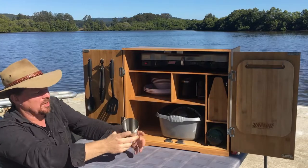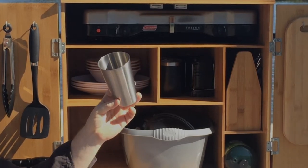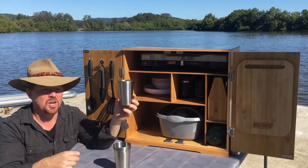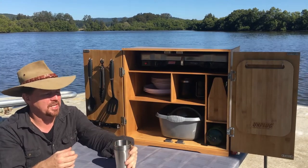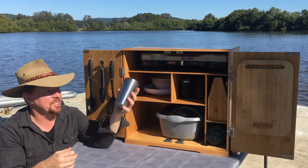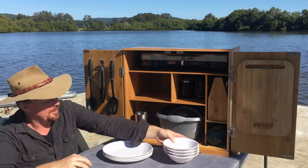Moving on, you've got these tumblers — 14 ounce stainless steel tumblers, just a great all-purpose cup. Whether it's lunchtime drinks, the kids want a drink, a glass of water, or brushing your teeth at night, these cups are going to serve you well. They stack down well. Solid stainless steel, basically unbreakable, super tough.